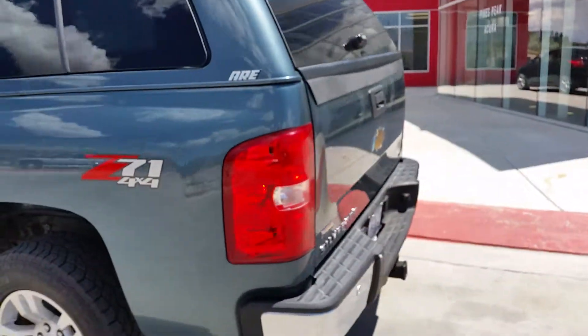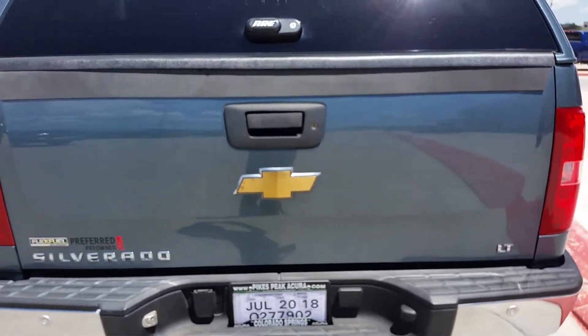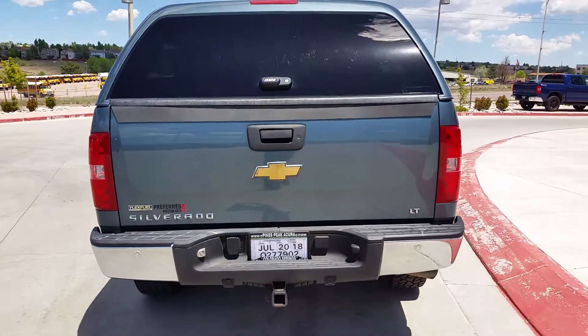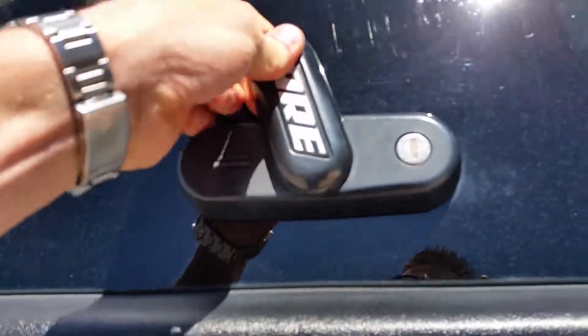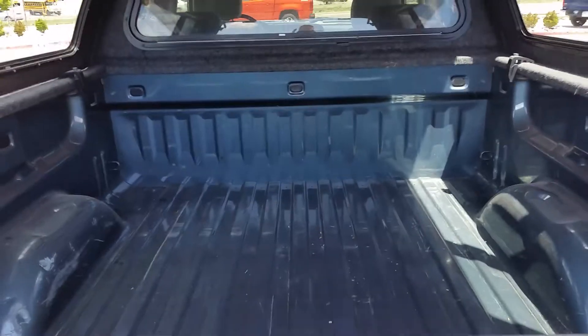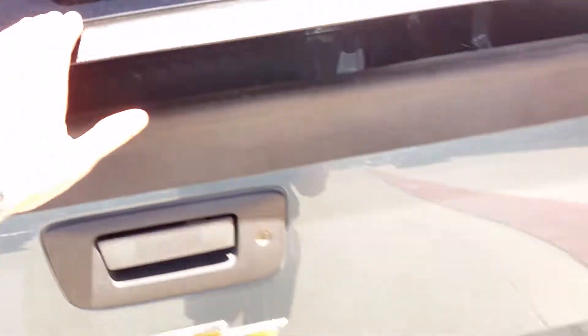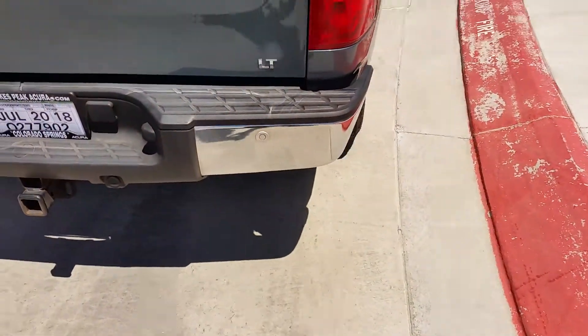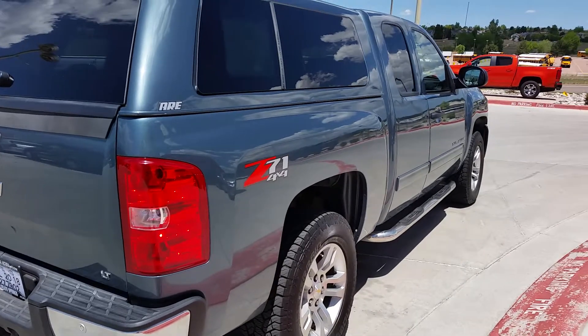Go ahead and move around to the back — looks good there also. Zoom out a little bit to show you inside the back. This is the LT model; it does have the backup parking sensors on it.